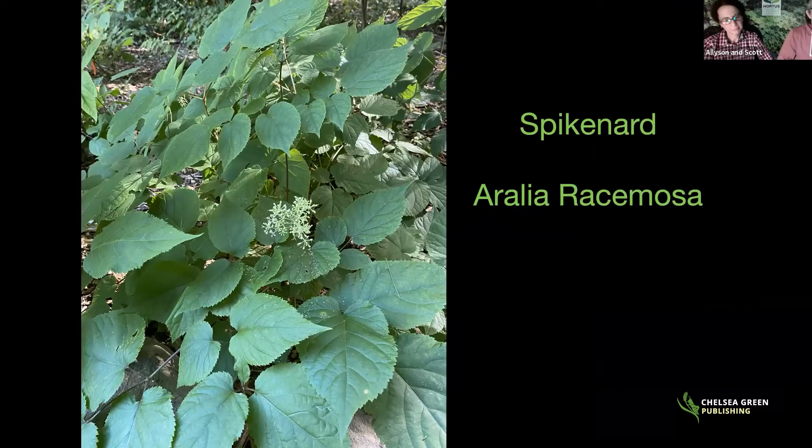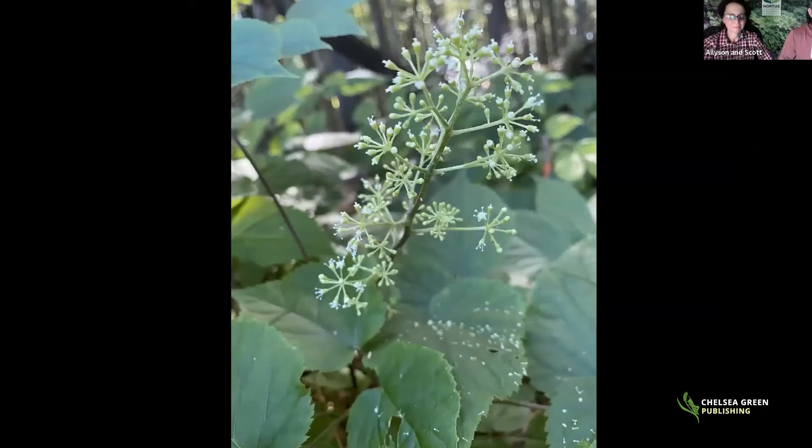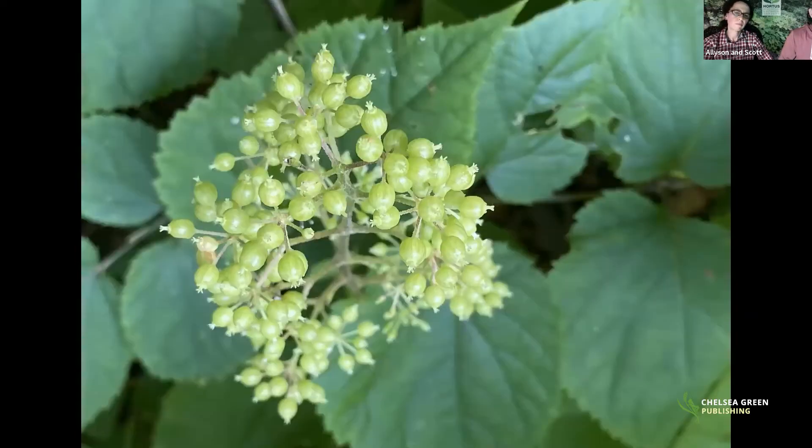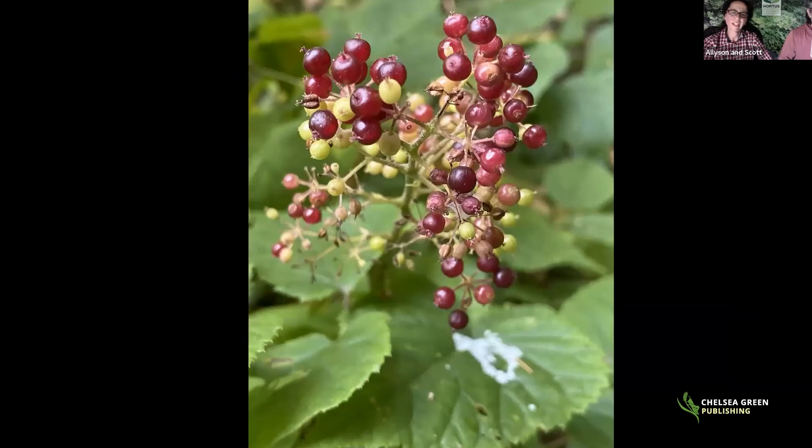Spikenard, Aralia racemosa, is a somewhat uncommon member of the ginseng family native to the northeast, scattered in forests from near the Canadian border down through Virginia and through the midwest. It's a beautiful perennial that dies back to the ground, appearing like a four-to-five-foot shrub. It tends to get burned in full sun — it prefers part to full shade, which is where you find it naturally on mountainsides in the Catskills. It's the same plant sarsaparilla was made from.